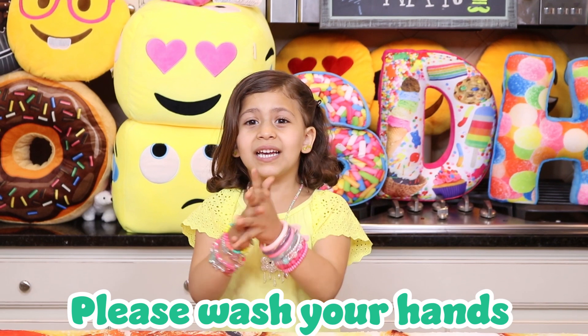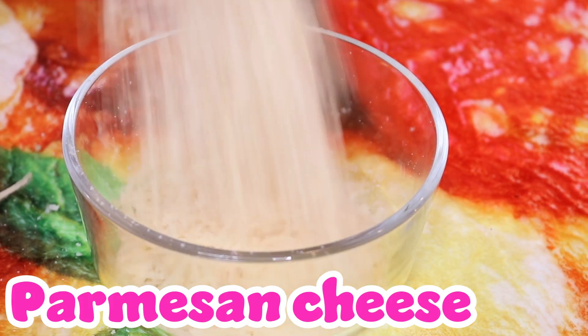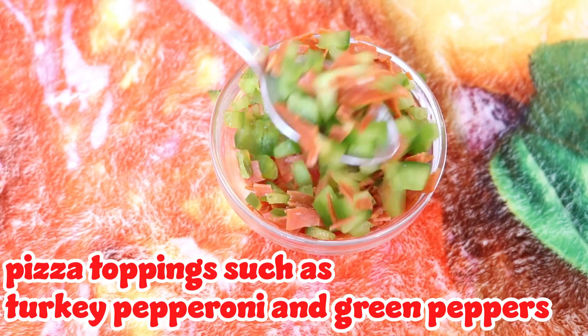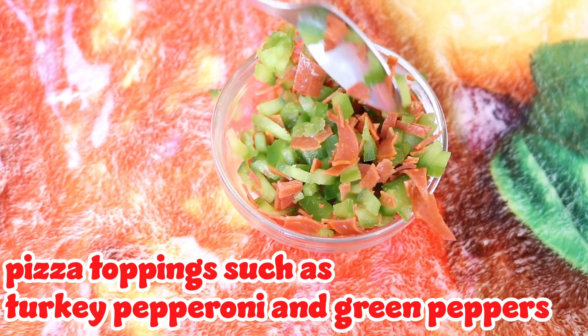Please wash your hands. Let's get started! The ingredients are: Parmesan cheese, Italian seasonings, black seeds — which can be bought from Amazon — and pizza toppings such as turkey pepperoni and green peppers.